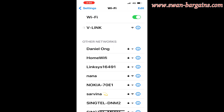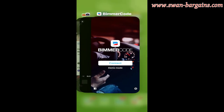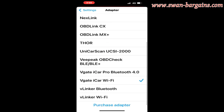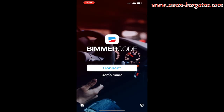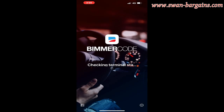Then go to your phone's Wi-Fi settings and select the V-Link option — it has no password. Next, launch the Bimmer Code app and select the correct adapter, in our case the V-gate Wi-Fi. Click on the connect option to connect the app to the vehicle ECU and select your respective vehicle model. The app will begin to read all the data settings on the car computer.